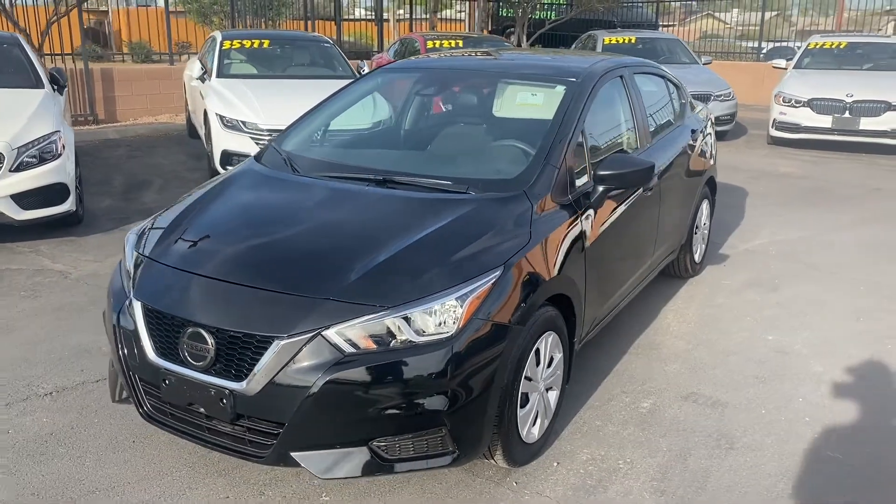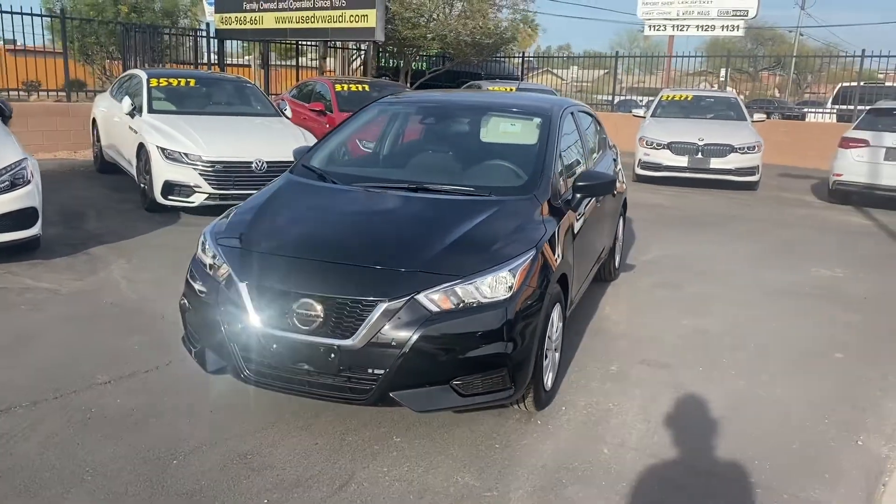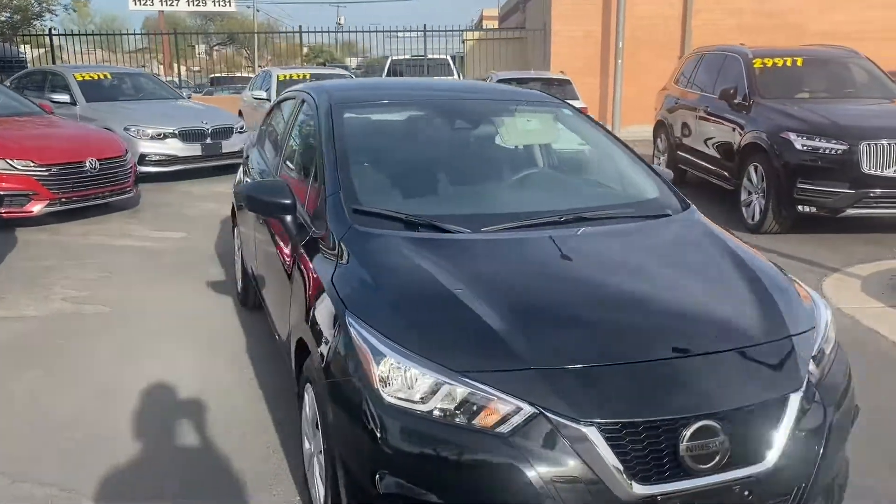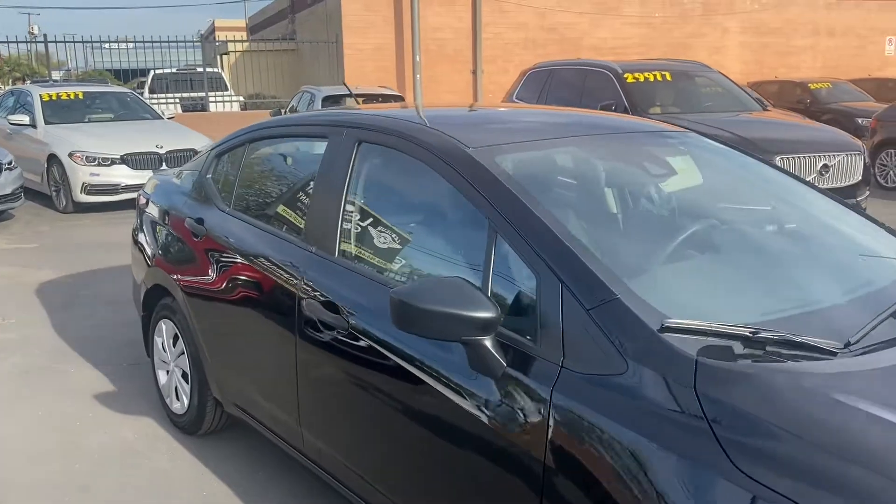What's up guys, it's Taylor with Les Weird Car Company and we are back with another car review. Today we'll be checking out our brand new 2020 Nissan Versa. This one's got the sport trim, so we've got a couple of really nice features on the interior.